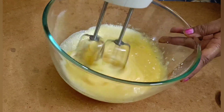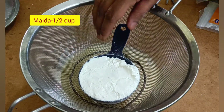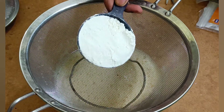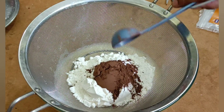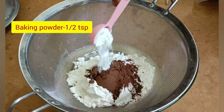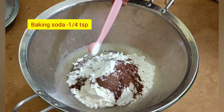We will mix the mixture for a couple of minutes. One tablespoon of cocoa powder, one tablespoon of baking powder, one tablespoon of baking soda.